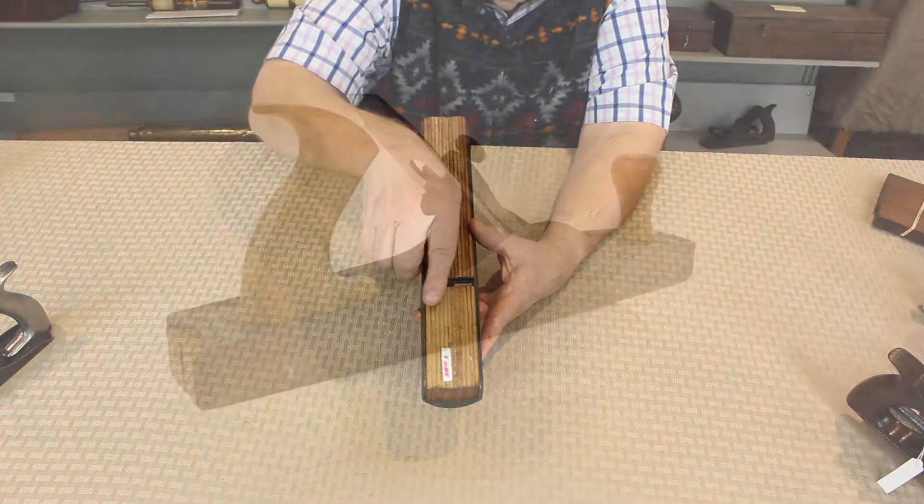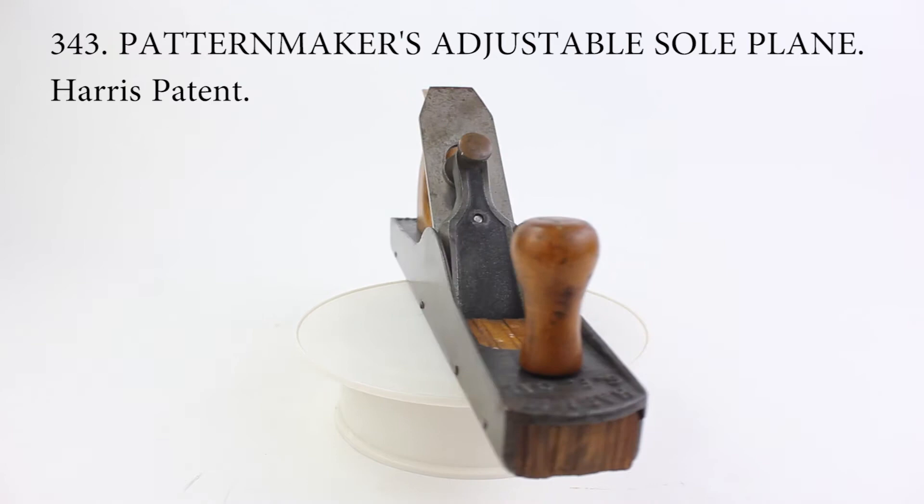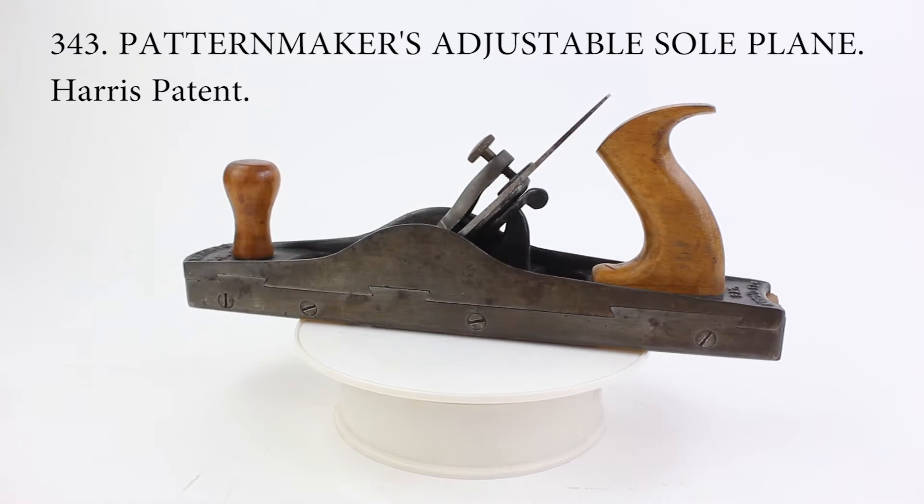It is marked 'patent applied for' and Harris, San Francisco, but although a handful of examples are known, the identity of the maker and whether it ever actually received a patent are not known.